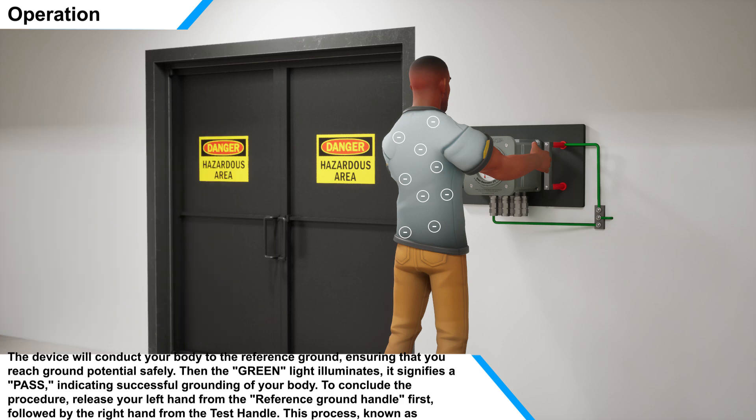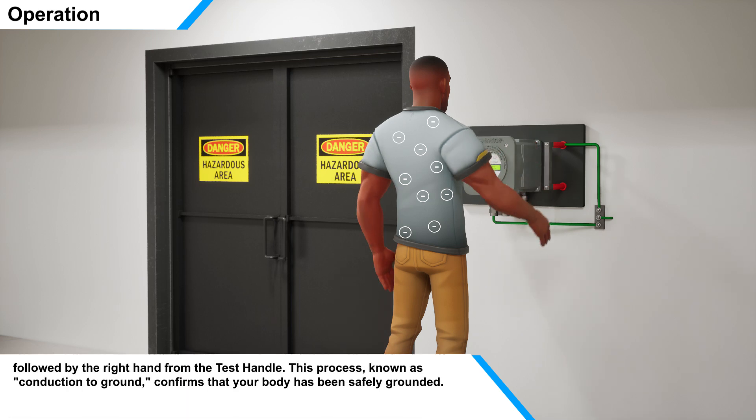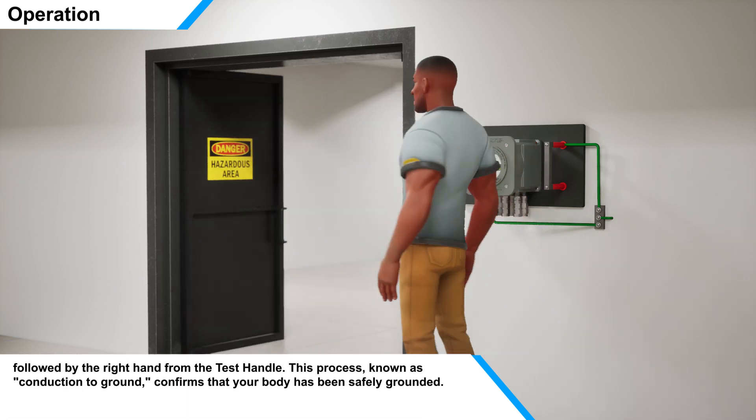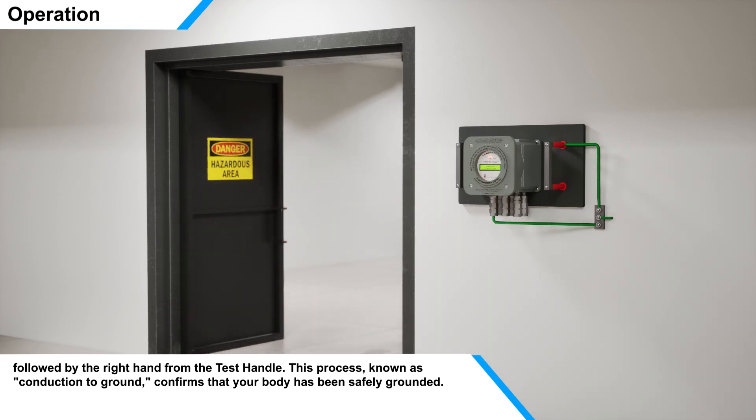To conclude the procedure, release your left hand from the reference ground handle first, followed by the right hand from the test handle. This process, known as conduction to ground, confirms that your body has been safely grounded.